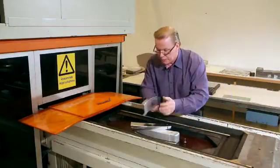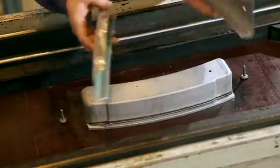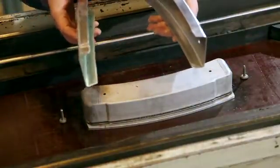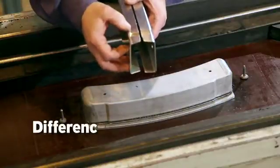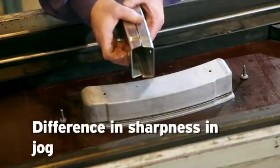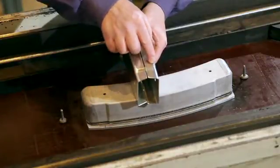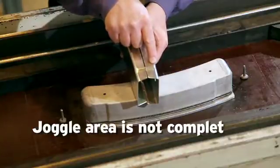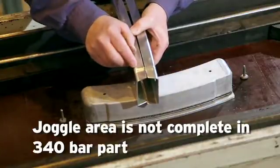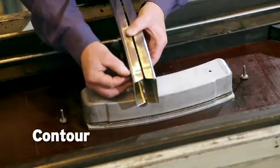If we compare this part now with the part that we used 340 bars, you can see the difference between the sharpness, especially in the joggle area here. The joggle area across the top surface of the tool is not complete as you see now on the 340 bar part. But on the 1,000 bar part, you can see the difference — it's very sharp and you can see the contour. It follows the tool very well.